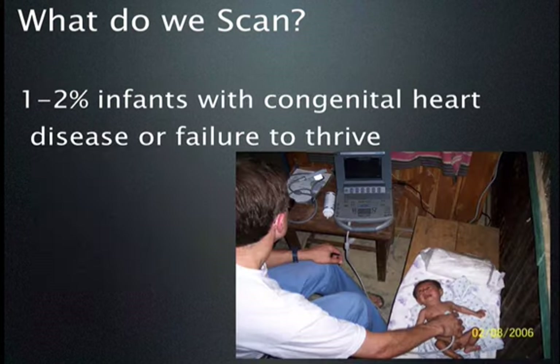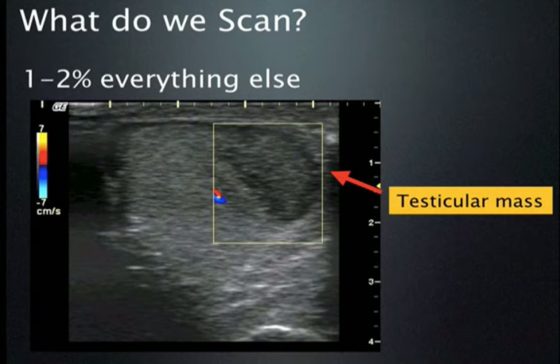Lots of people bring their children in for scanning for congenital heart disease since the children aren't doing well or growing appropriately. And then there's a little bit of everything else — this is a young man who came in for a testicular mass. The ultrasound shows a clear tumor, probably a seminoma. We were able to send him to the capital city in this remote country; I don't know his follow-up, but hopefully it was taken care of appropriately.